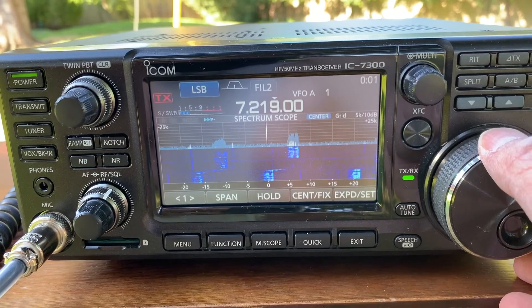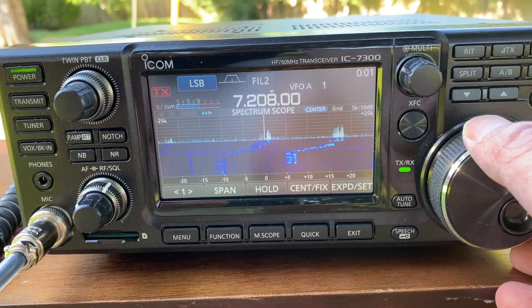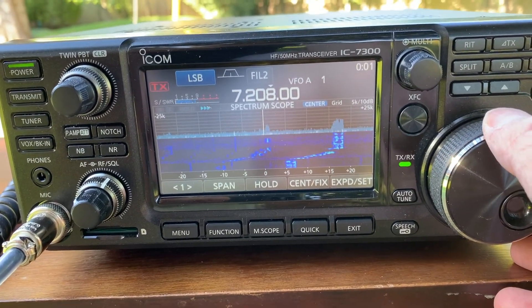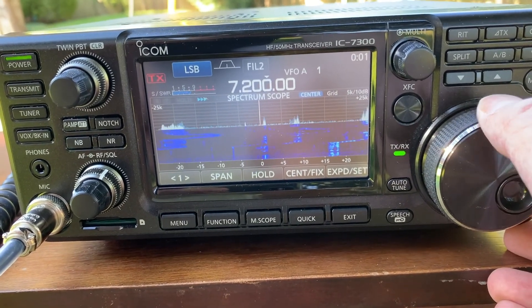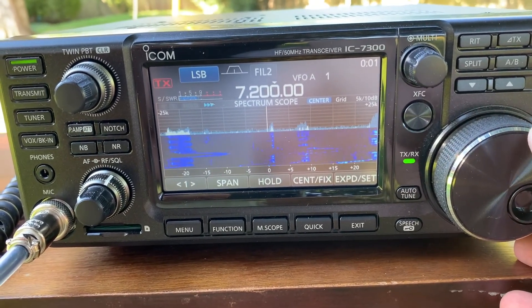The noise floor is S3. I'll just add that the Orlando border is not too far from here — pretty cool.